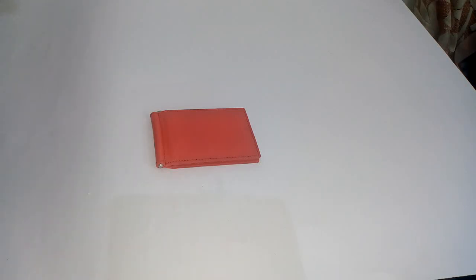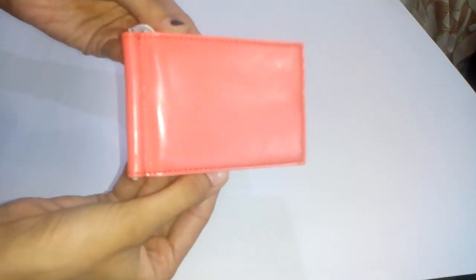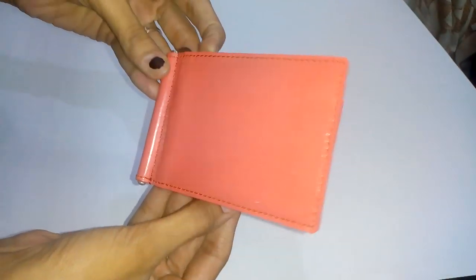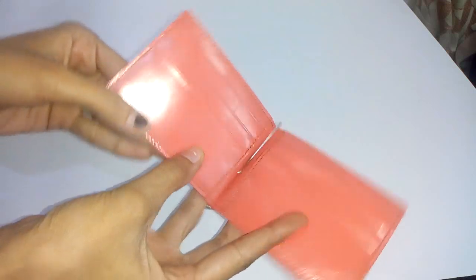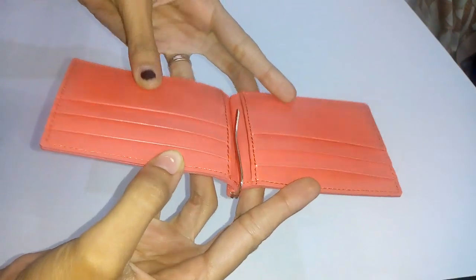Hi, welcome to my channel. I just got my new D'Hides Money Clip Wallet. It has 6 card slots.